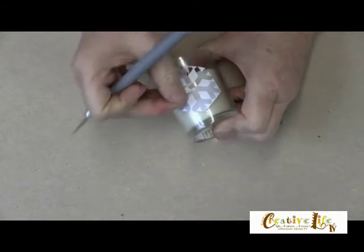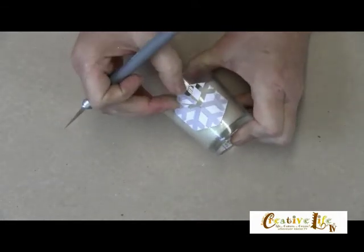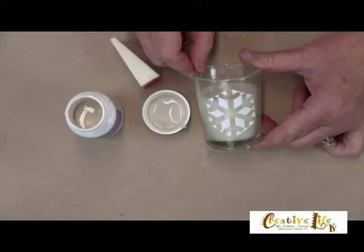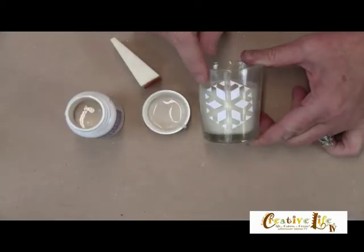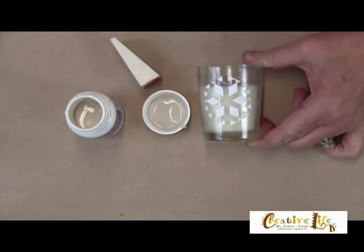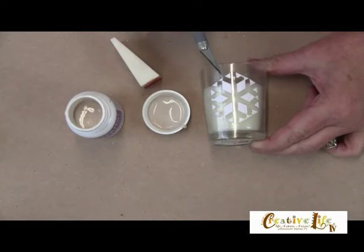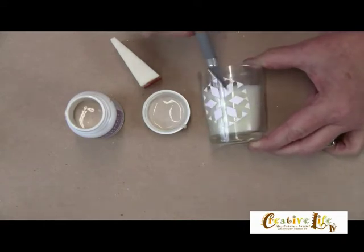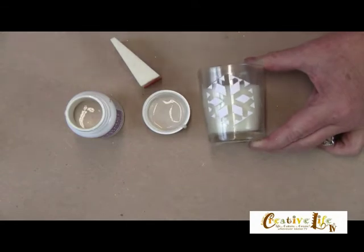So now what you're going to do, just like I'm doing here, is you're going to remove the snowflake from the pattern. Now that I have the snowflake completely removed, we're ready to etch and put on the etching cream. It's always a good idea to double check and make sure that you've removed all of the areas that you want to etch — make sure it's all the way down to the glass.